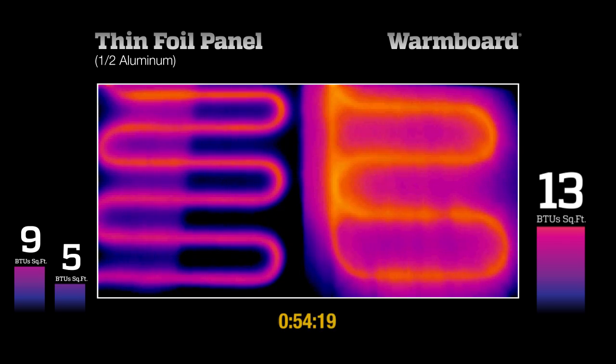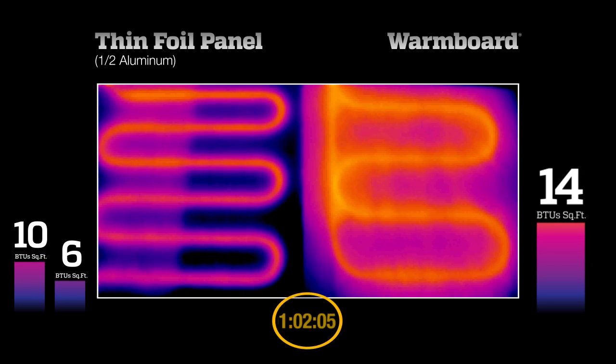After 1 hour, the thin foil side reaches the 10 BTU output, but notice the uneven surface temperatures. The side without aluminum is only at 6 BTUs, and there are still areas not heating up. Meanwhile, Warm Board is now at 14 BTUs.